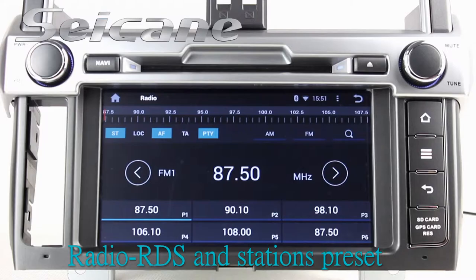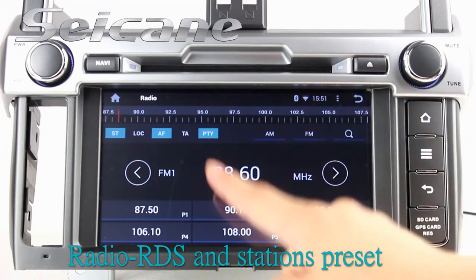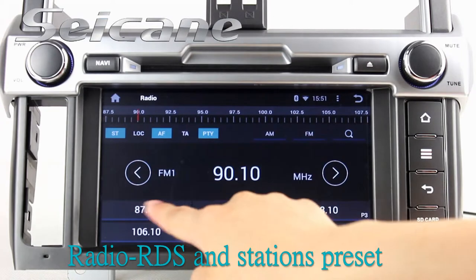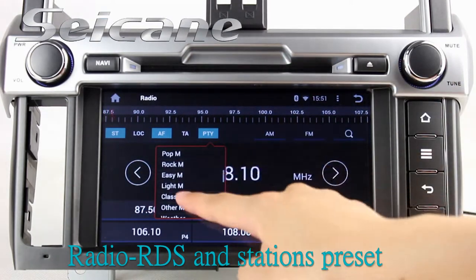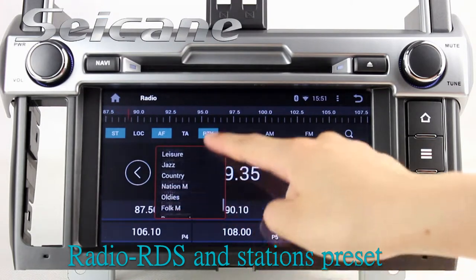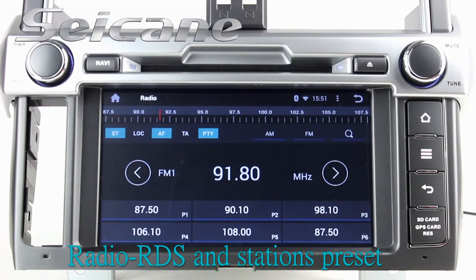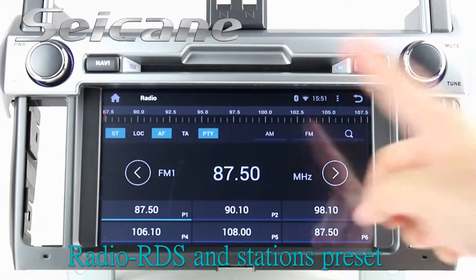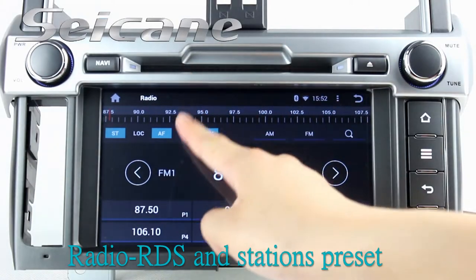You can listen to radio by selecting channels manually or automatically. It supports RDS, and you can select channels by program types. It supports band AM and FM, and has AF and TA function. You can shift radio to stereo status and listen to local radio stations.